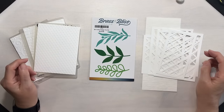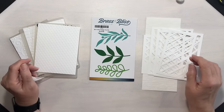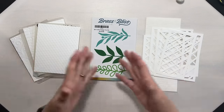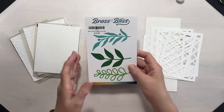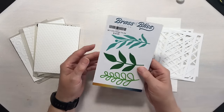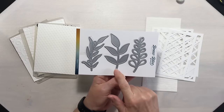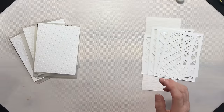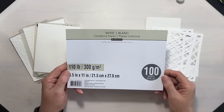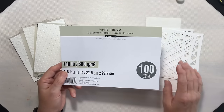Hey everyone, it's Lean from coloradalean.com. Welcome back to the craft room. Today we're going to discover the simplicity and beauty of white on white card designs. We're going to start with a Brass and Bliss Foliage Trio die set — this is new to me — and we'll be focusing on the die in the middle. All of our cardstock is Recollections white cardstock; I'll be using 110-pound as well as 65-pound card.